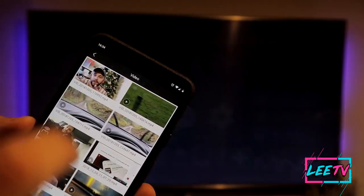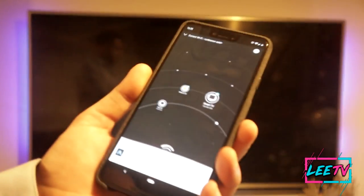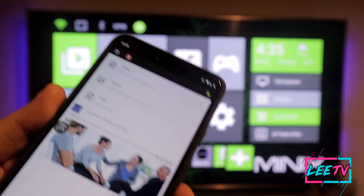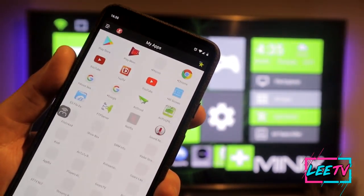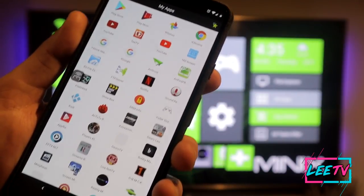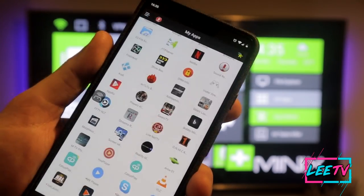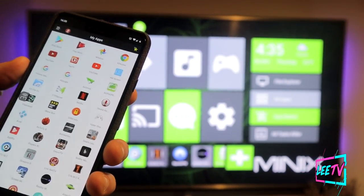On the Play on TV section you've got access to all the files on your device — simply go in and it will play straight away on the TV. While that's playing I still have full functionality of my phone. In terms of casting, if you go over to My Apps you'll have a list of all the apps on your device that you can cast to the TV through this app.